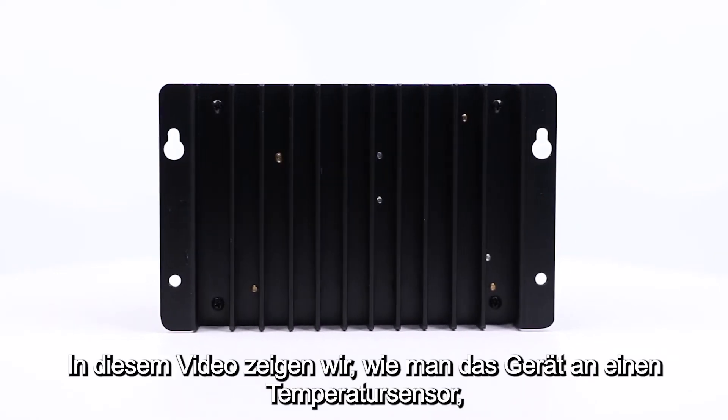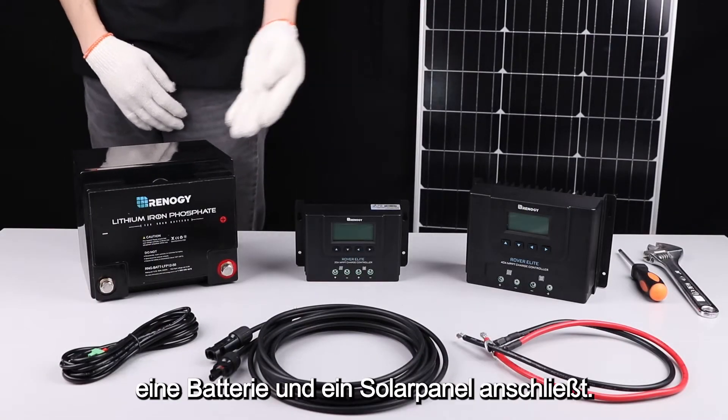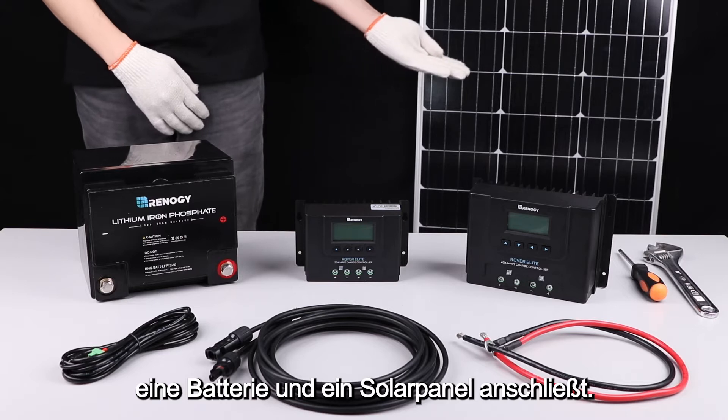In this video, we will be showing how to connect the 20 amp Renogy Rover Elite Charger Controller to a temperature sensor, battery, and solar panel.